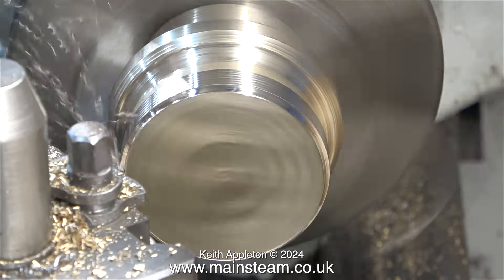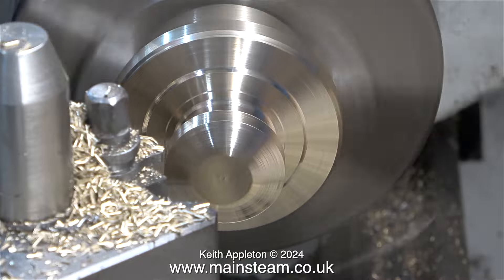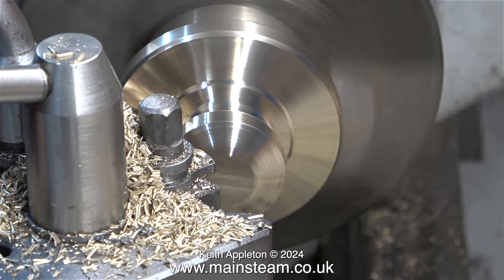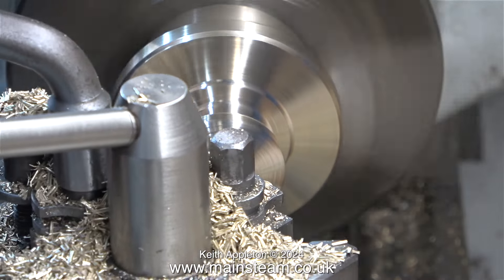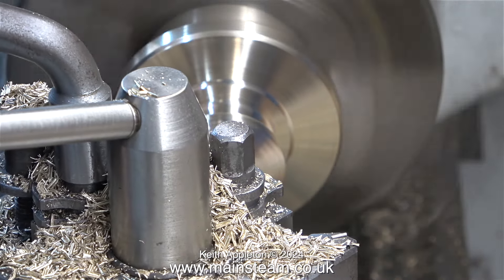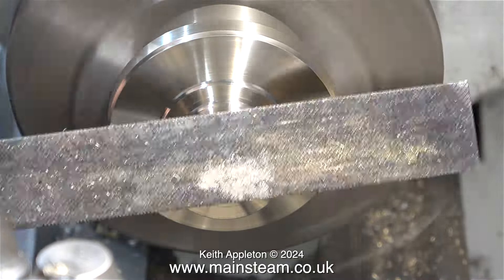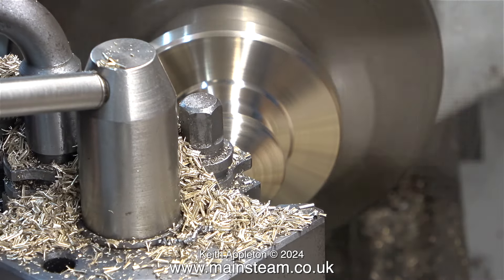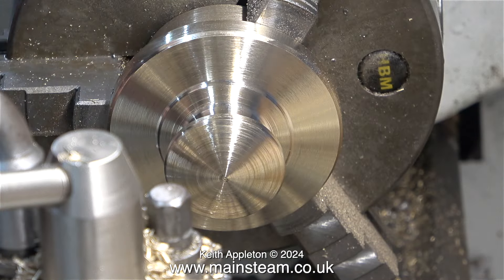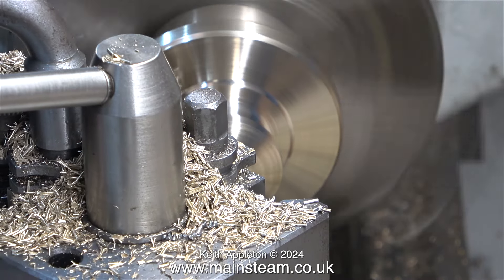I put the part that I cut on the bandsaw back in the chuck - this time in the chuck of my Boxford lathe, turned around the other way, holding it by the bit that's going to fit in the hole on the tank. This is 100% freehand turning, and if you want to know how to do this, buy an Etch-a-Sketch - a toy with two knobs. You rotate the knobs at different rates depending on where you want the stylus, turning the top slide wheel and the saddle wheel at the same time, and eventually you get something that looks like this.